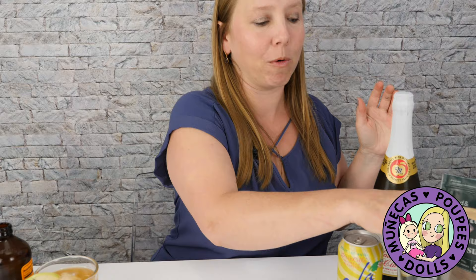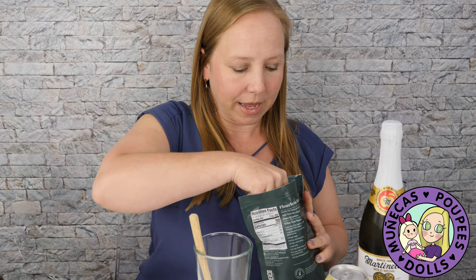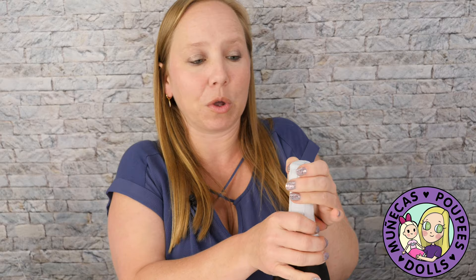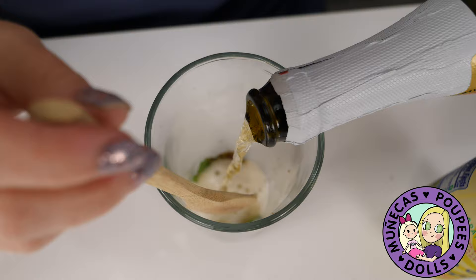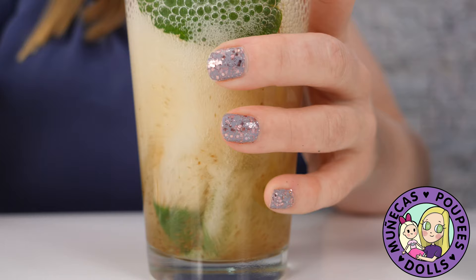Now the next one we're going to do is an apple mojito. You're going to need some fresh mint — we have a lot of fresh mint here at the house which is great. You're going to want to add some sugar to that mint. I'm just going to add about a teaspoon — I don't like my stuff real sweet. Then we are going to add the Martinelli's and muddle that all together. The Martinelli's is great because it is carbonated, and any good mojito is carbonated. You really don't even have to add sugar if you don't want to since the Martinelli's already has a sweetness to it.